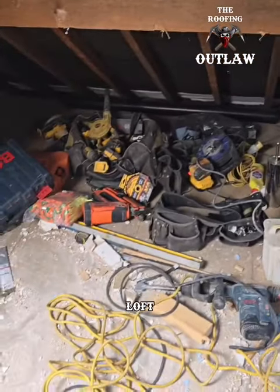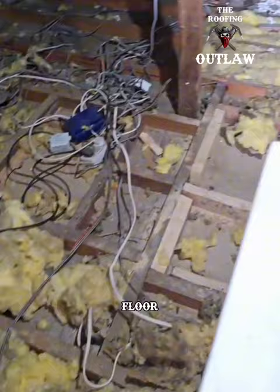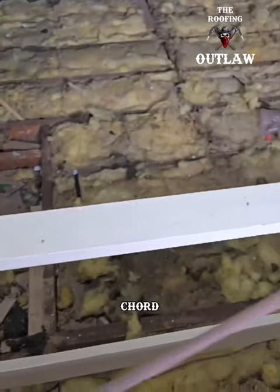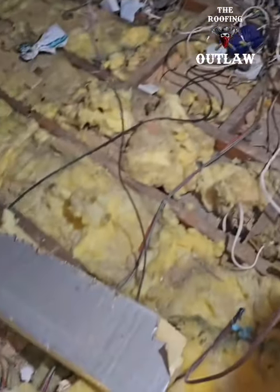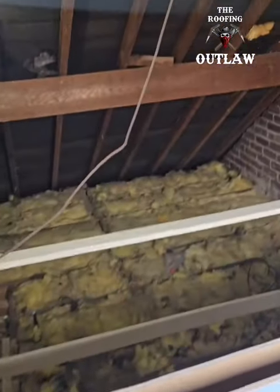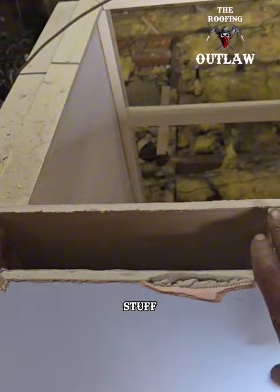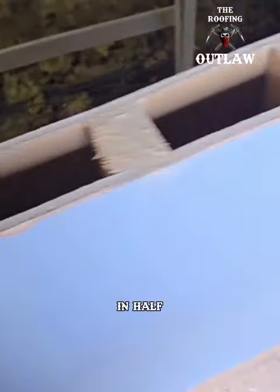Welcome back to this week's episode of loft conversion. We have removed the floor back down to the ceiling cord. There was a wall over here, and we've decided to cut it in half — we like cutting stuff in half.